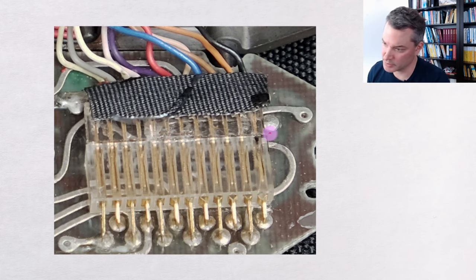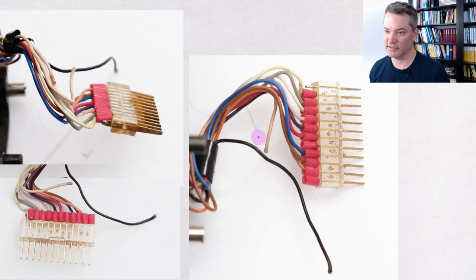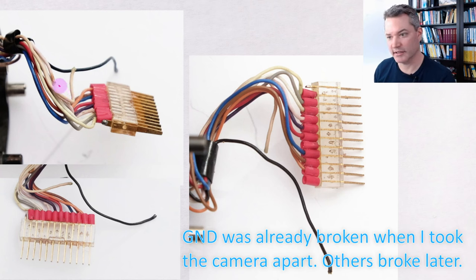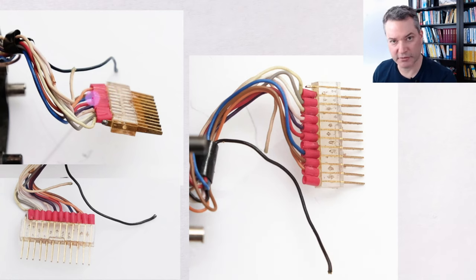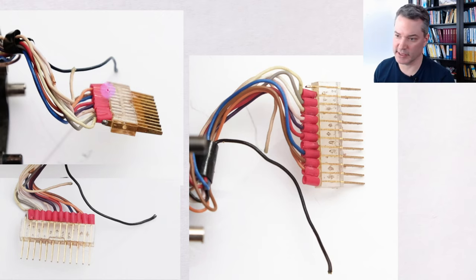You need to pry it apart with a very thin implement that you can insert at the sides, and once you have it slightly apart you can walk the connector apart, which takes quite a lot of force. When removing this connector it is almost inevitable to break some of the very thin and brittle cables. The problem is that the isolating sleeves put on in the factory are not shrink-wrapped around the wires — they do nothing to take mechanical stress off the wires. The wire insulation ends right where the isolating sleeve begins, and so there is a point where a lot of stress is put on these very thin and brittle wires when the plug is moved.